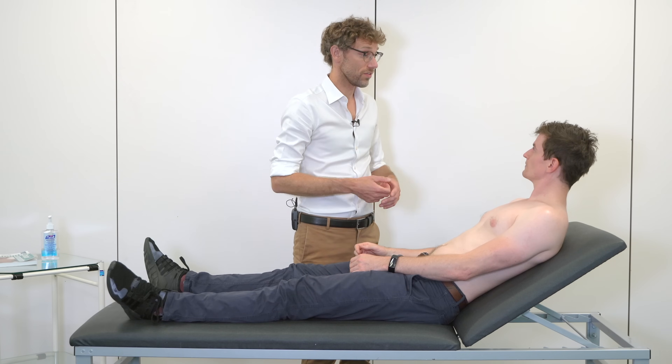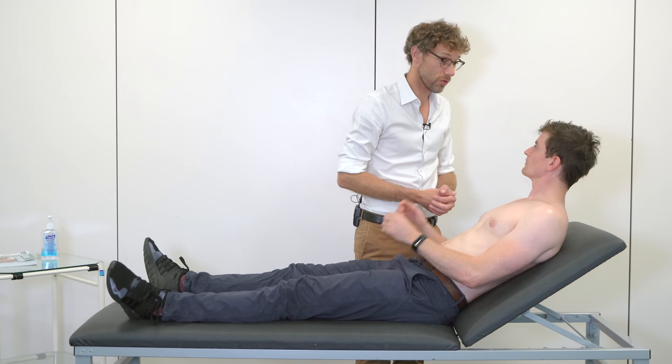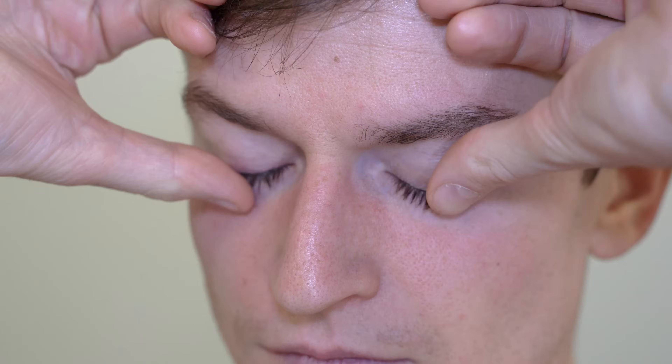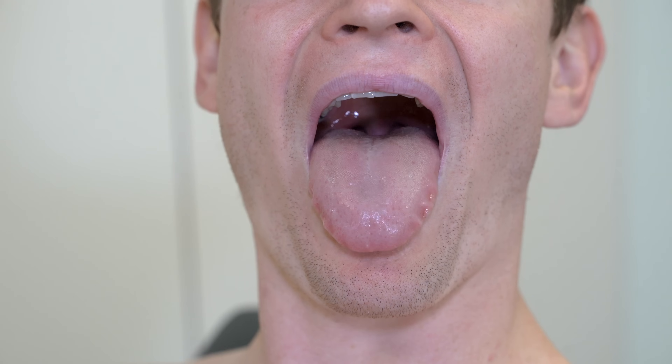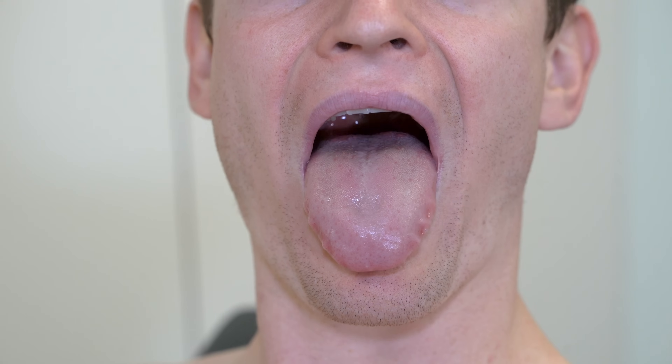Now I need to have a look at your face. If you could pull your eyelids down for me — no signs of anaemia there. And if you could pull your eyelids up, please — there's no jaundice. If you could show me your tongue — no signs of glossitis, no inflammation or anaemia there.